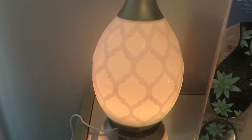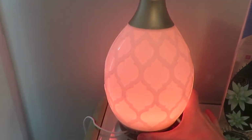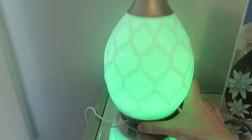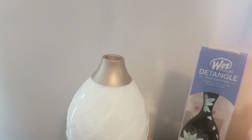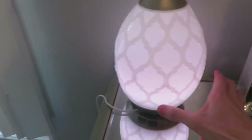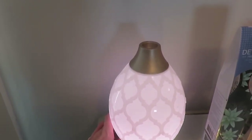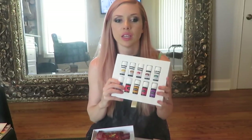Here is the diffuser you get with the kit - this is the candlelight one. You can change colors through pretty much all the colors of the rainbow. The girls really like the purple one. It has a slower and faster mode and then you turn it off like that. It's really cool.